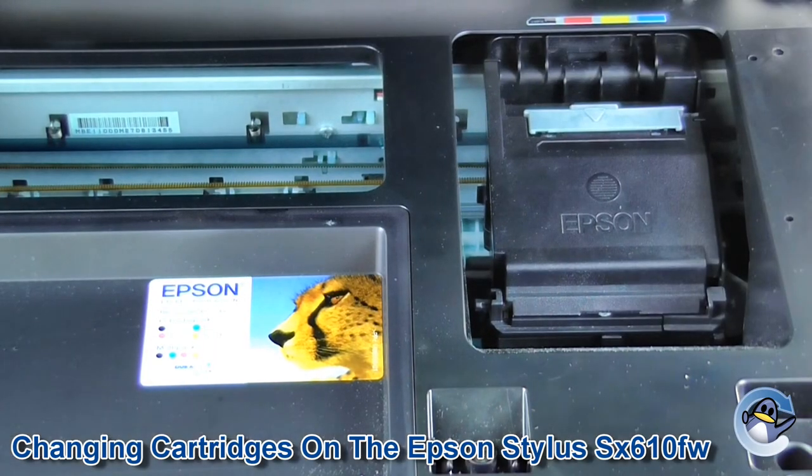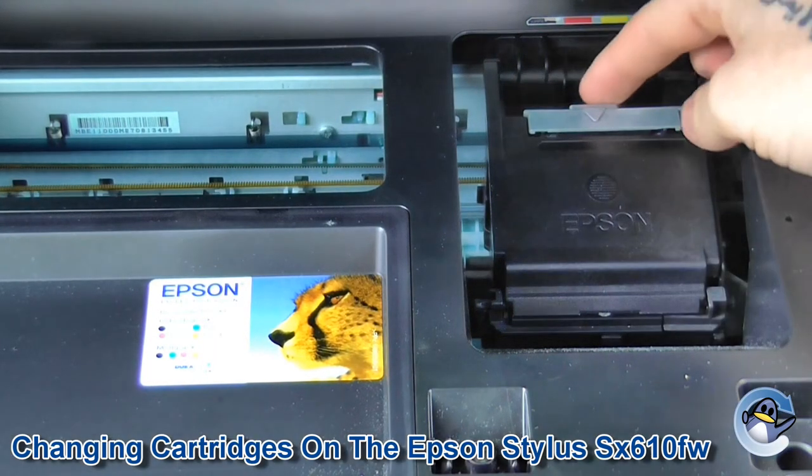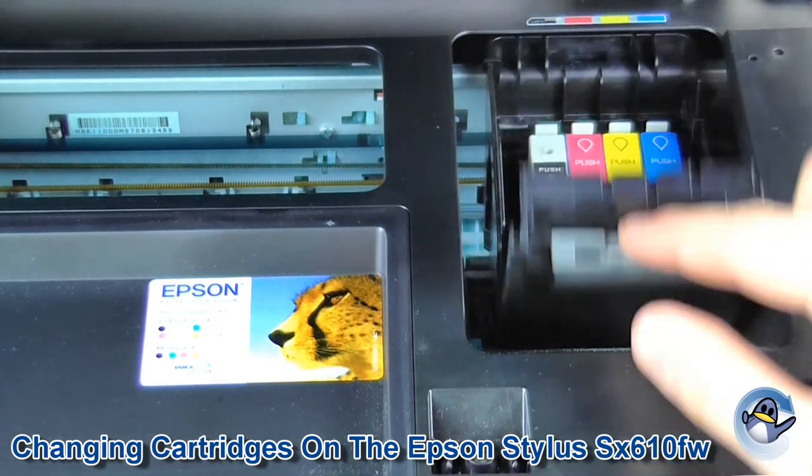Now we can actually gain access to the cartridges. All we need to do is push this grey little button towards us and lift up the lid.